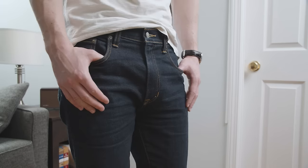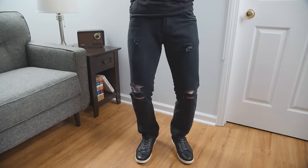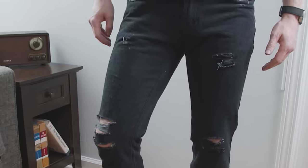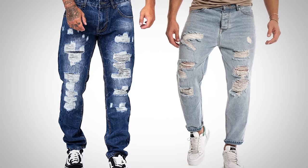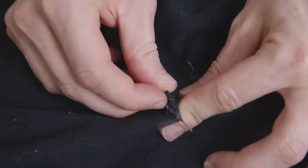There's something beautiful about a pair of dark wash denim in pristine condition. But sometimes you just gotta let out your inner bad boy. The right pair of distressed jeans can look amazing. The problem with store-bought distressed denim is it doesn't always look very realistic. But it's easy to take a pair of jeans and distress them yourself.